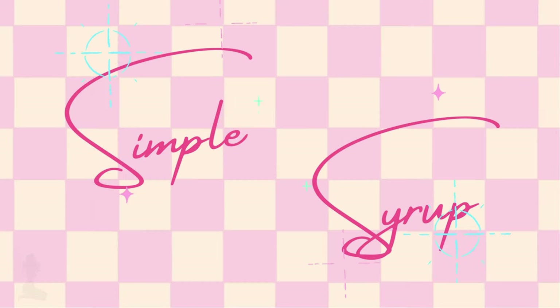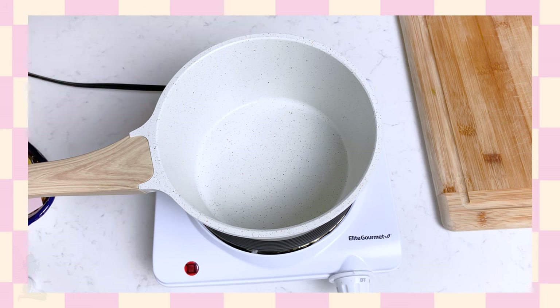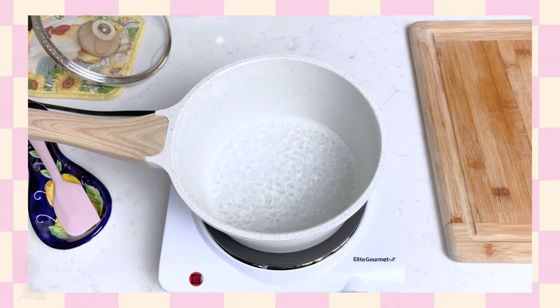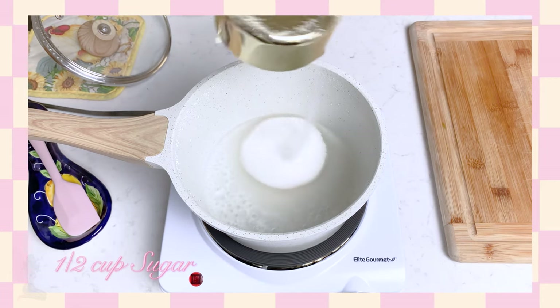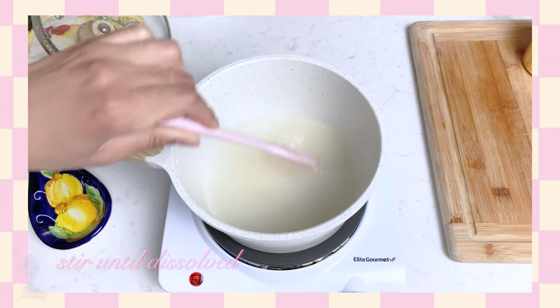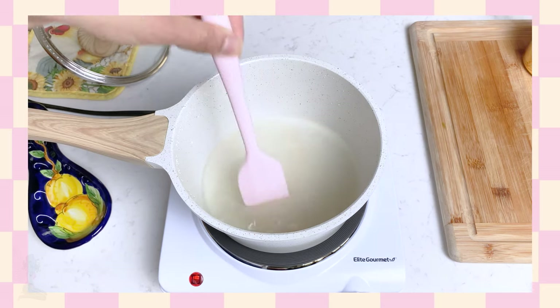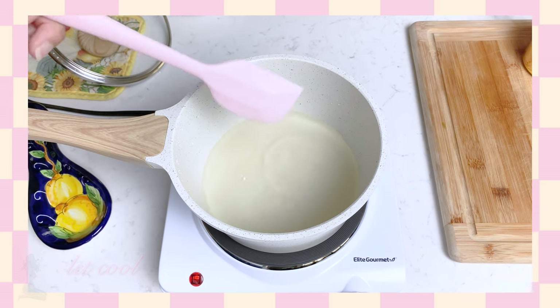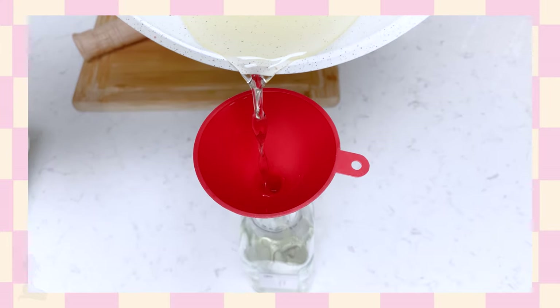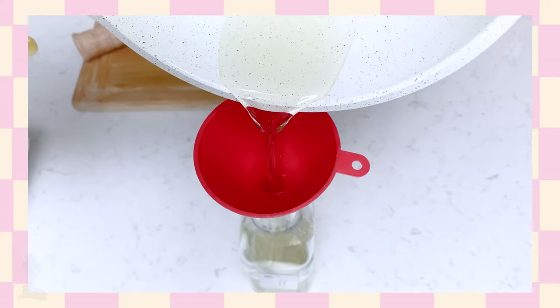We're going to start off with the simplest of cocktail syrups, which is simple syrup. It's literally just equal parts of sugar and water. Heat a half cup of water until it reaches a boil, then turn the heat down to a low temperature and add in your half cup of sugar and stir until it's dissolved. Turn off the heat and you're basically done. All that's left is to let it cool, and then you can start making some drinks. When you're done, you can bottle it up and store it in the fridge.